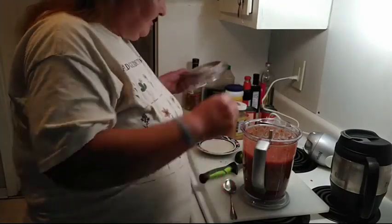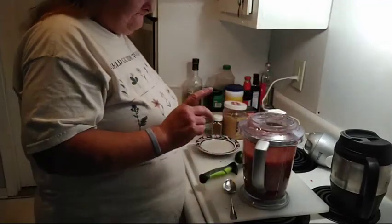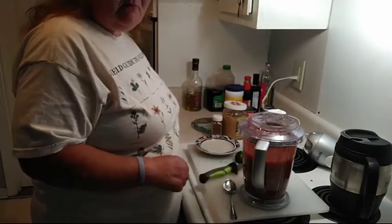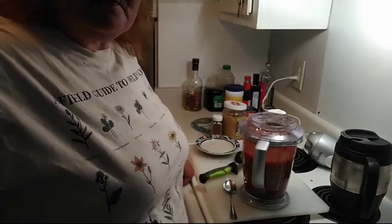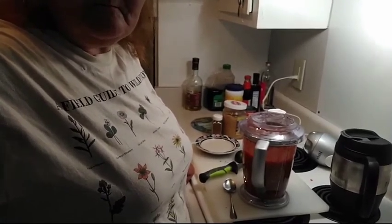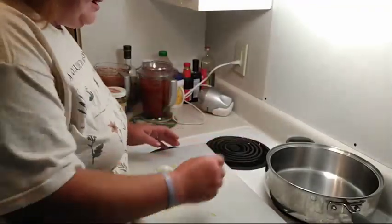That's one batch of it — I'm going to make another batch so this one's going for chips and dip, and the other one I'm going to be cooking with. I'll bring you back when I get ready to start on the Spanish rice. Okay, now it's time to get started on Spanish rice. The Spanish rice I knew as a child is nothing like what they serve now.